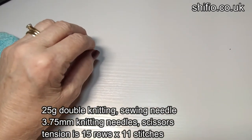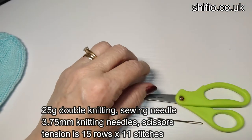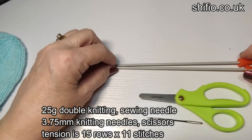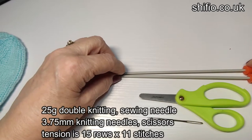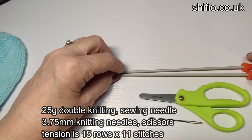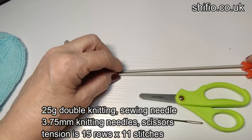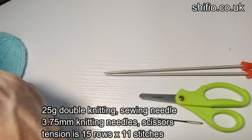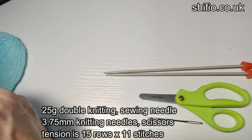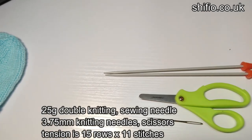What you will need is a sewing needle, a pair of scissors, 3.75mm needles, and 25 grams of double knitting. I'm just checking the pattern to make sure that's the right amount.